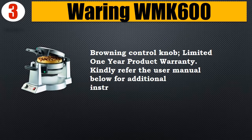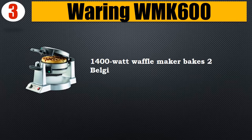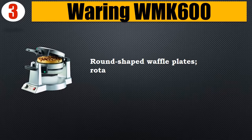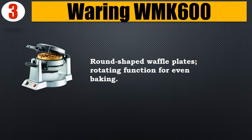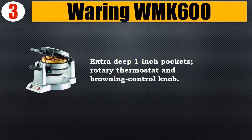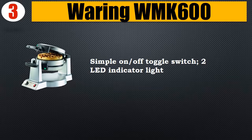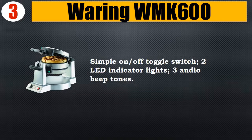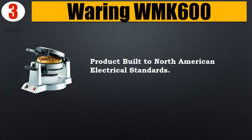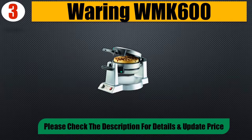Kindly refer to the user manual below for additional instructions. 1400-watt waffle maker bakes two Belgian waffles at a time. Round-shaped waffle plates, rotating function for even baking, extra deep one-inch pockets, rotary thermostat and browning control knob. Simple on/off toggle switch, two LED indicator lights, three audio beep tones. Product built to North American electrical standards. Please check the description for details and updated price.